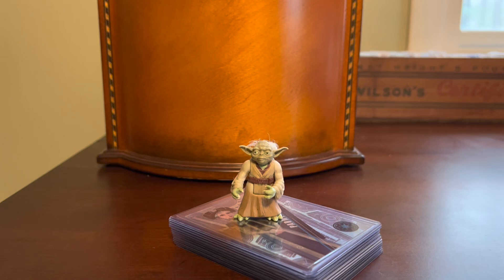Hey everybody, Shoebox Legends here. Thanks for stopping by the channel. If the title of the video wasn't enough to clue you in, the Yoda action figure here certainly will, but this is going to be a very quick look at some Star Wars cards. Just a short video today.